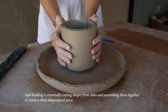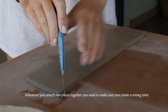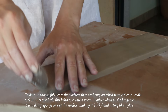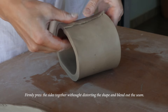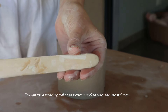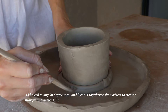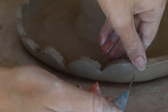Slab building is essentially cutting shapes from slabs and assembling them together to create a three-dimensional piece. Whenever you attach two pieces together, you need to create a strong joint. To do this, thoroughly score the surfaces being attached with a needle tool or a serrated rib — this helps create a vacuum effect when pushed together. Use a damp sponge to wet the surface, making it sticky and acting like a sort of glue. Firmly press the sides together without distorting the shape and blend out the seam. Add a coil to any 90-degree seam and blend it to the surfaces to create a stronger and neater join.